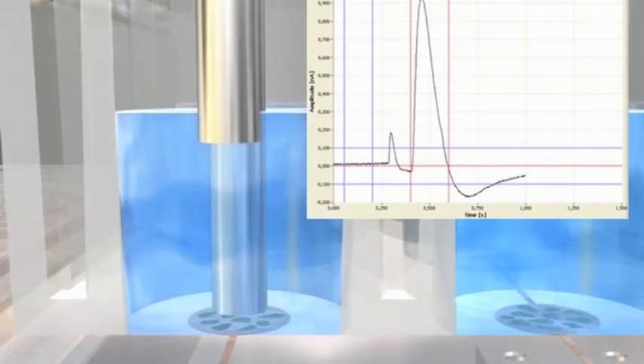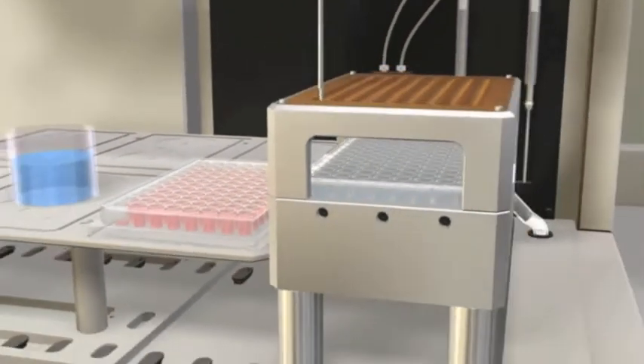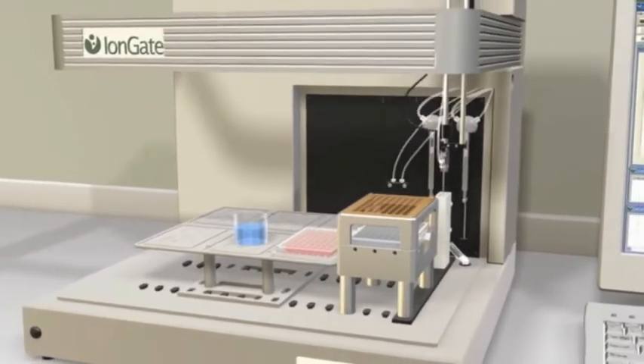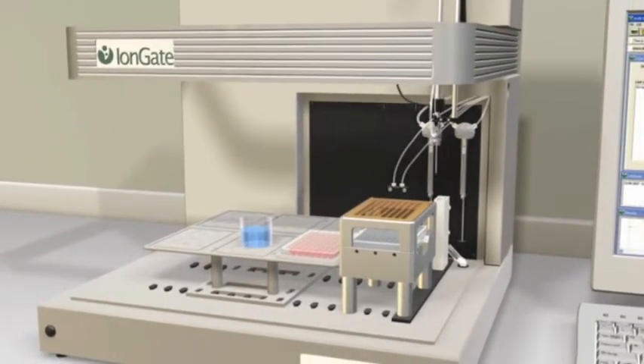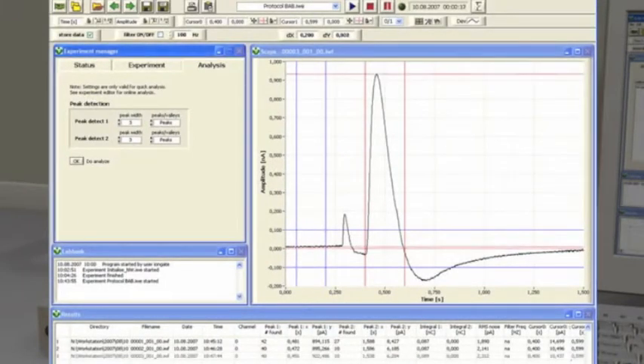State-of-the-art surfer software controls data acquisition and offers a comprehensive set of analysis tools. Sensor capacitance and conductance are routinely detected for quality check. Convenient analysis of data is provided by automatic determination and documentation of peak current amplitudes or area under the curve. Corresponding values are saved in the resulting file.